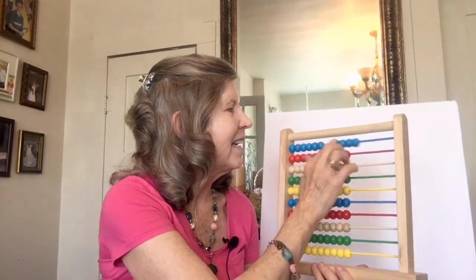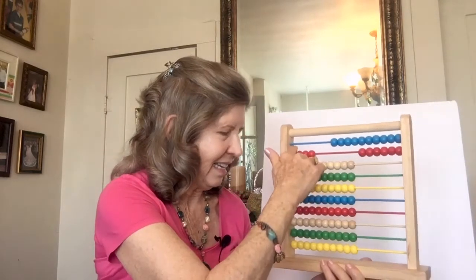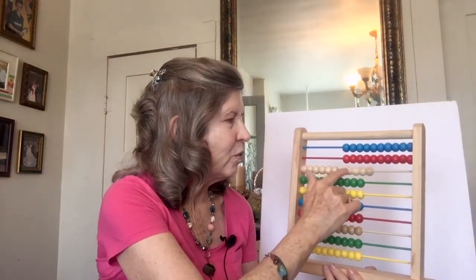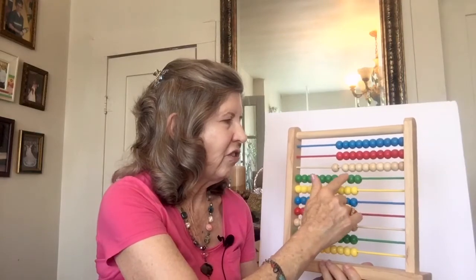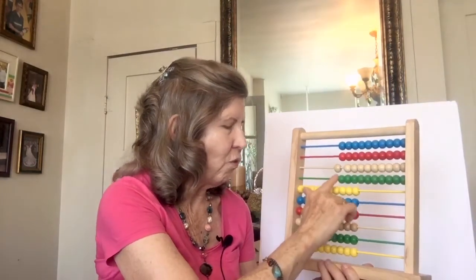Then we learned to count by eights. 8, 16, 24, 32, and 40.